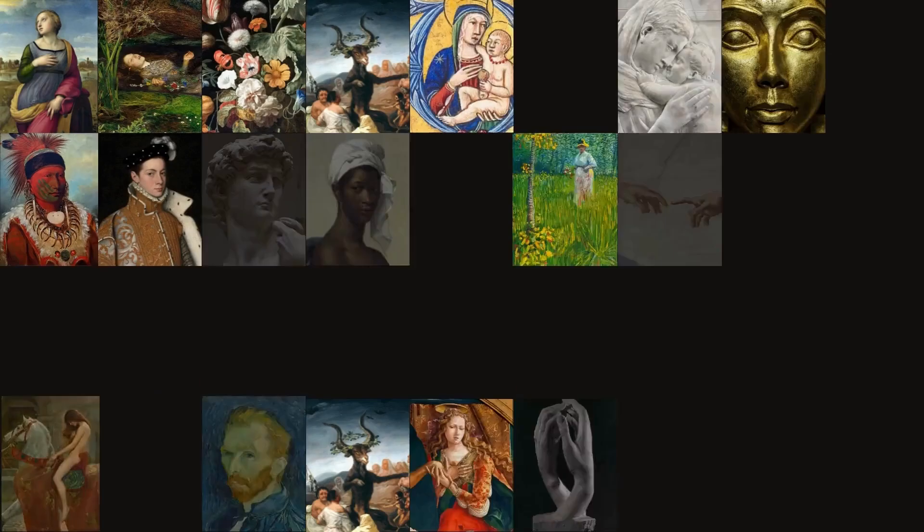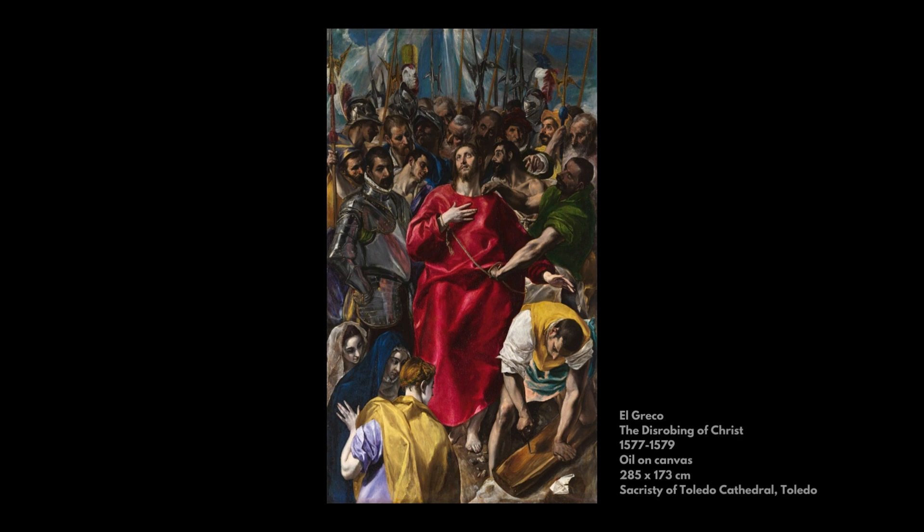My name is Morgan Haig. I'm an art historian, writer and lecturer, and the painting that I've chosen is El Greco's Disrobing of Christ.